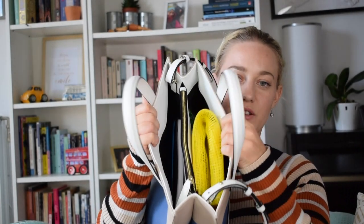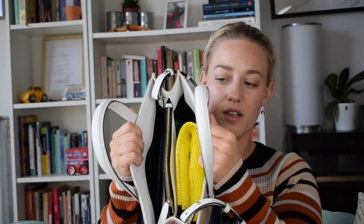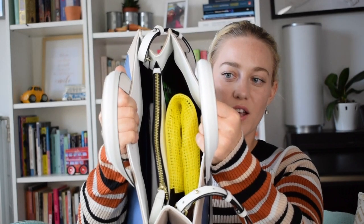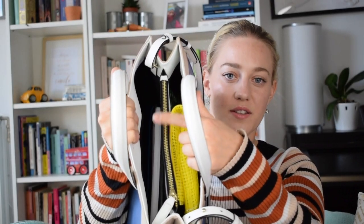Now we're really going into the bag. It's a Sunday when I filmed this, and I came home from work on Friday, just took my phone out of it, and then put it into the cupboard where I put all my bags, so I haven't taken anything out of here. Let's see what we come across. The bag itself has two compartments and then one zippy compartment. I'm first going to go through the big open compartments, and then I'm going to go through the zippy compartment.